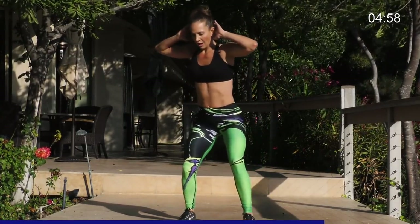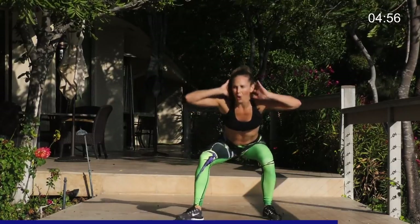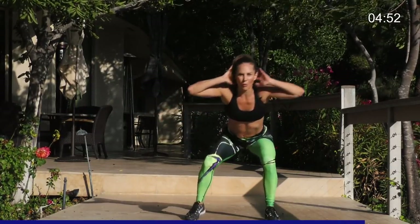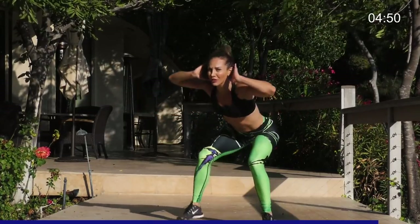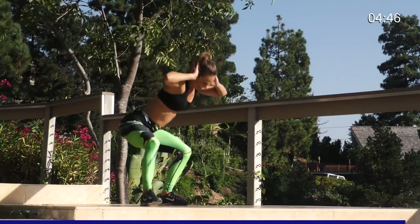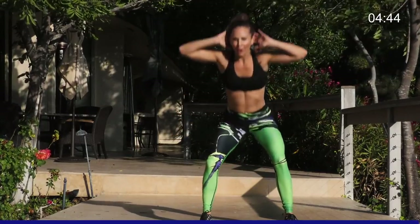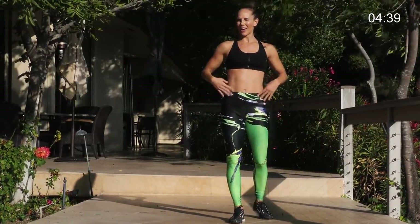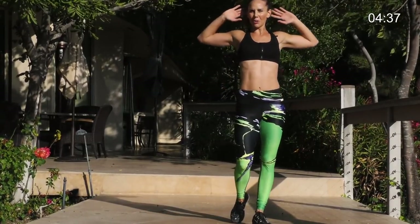Keep moving. Otherwise, stay low, low, low for four front and four back. This is one minute. You will feel the burn. Five, four, three, two, one. That burns. You really feel that all over the leg. If you stay really low, keep that core tight and those chest open.